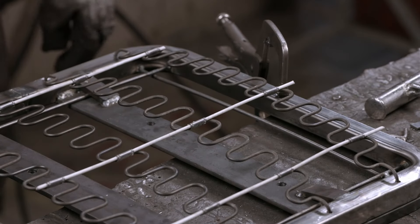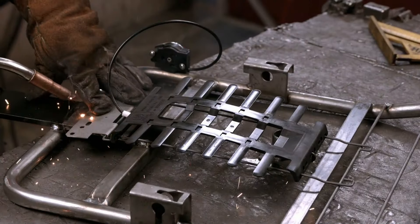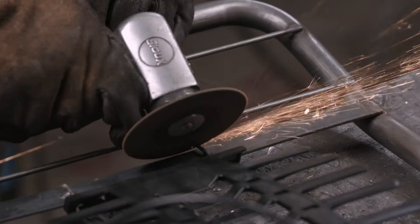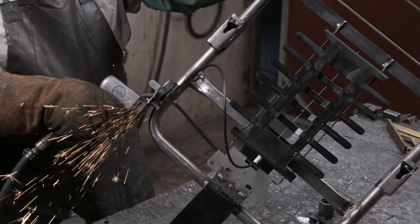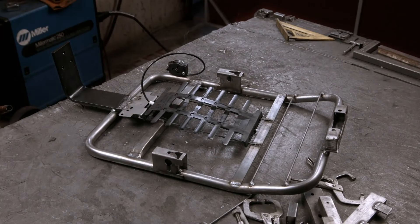These are clipped into place, completing the seat frame. The chair's back frame is being built. It includes a lumbar support and steel supports to later attach the armrests. All the burrs and rough edges are ground before the next stage.